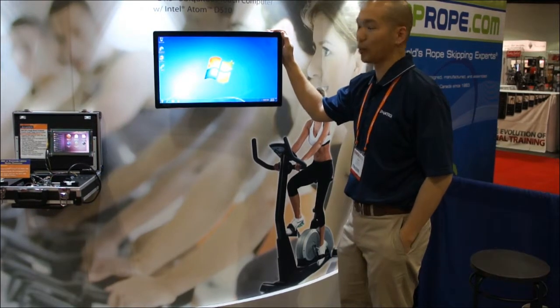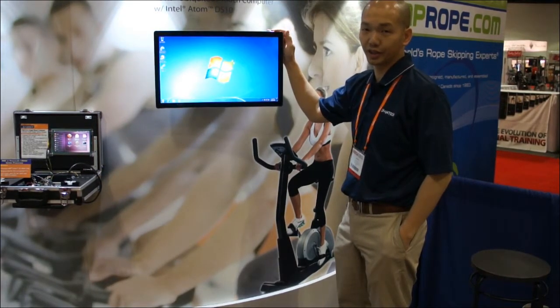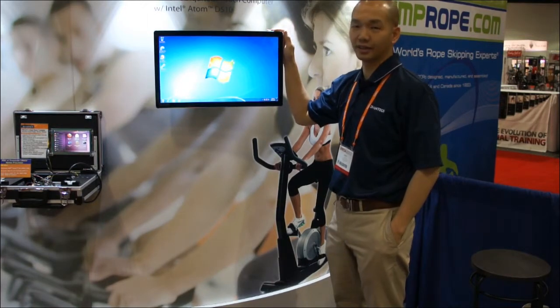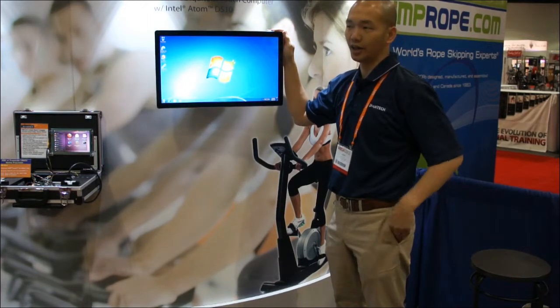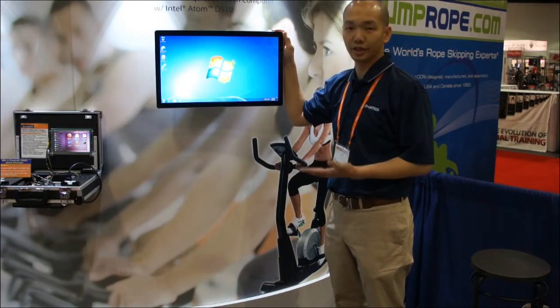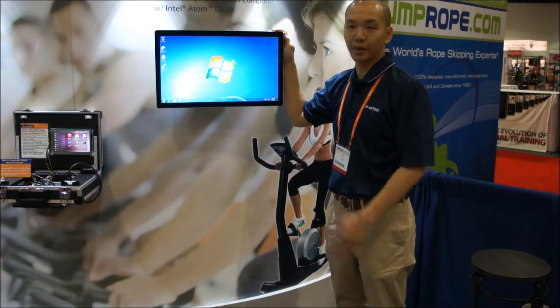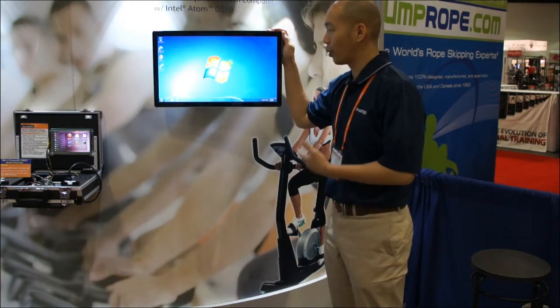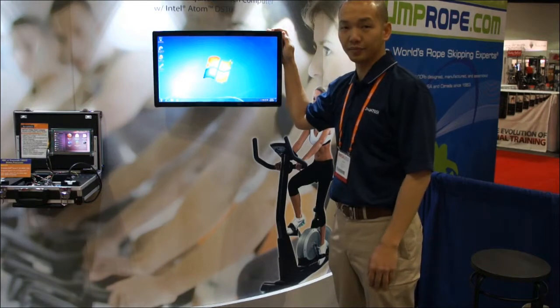The UTC 520 features a 22-inch LCD screen and also provides touch capabilities. Users or customers can choose either a resistive touch screen or a capacitive multi-touch screen. The units I'm demoing here support a Windows 7 operating system.